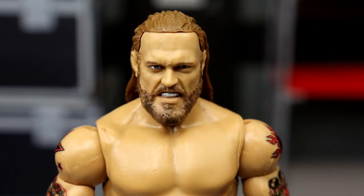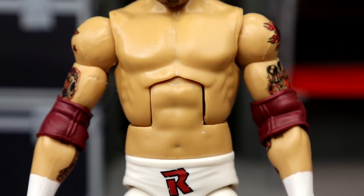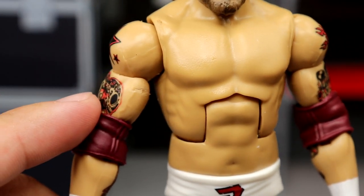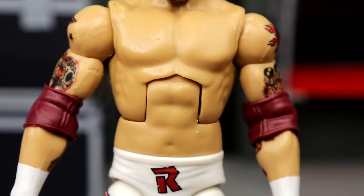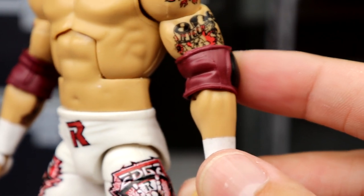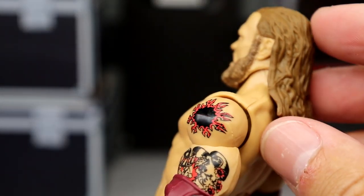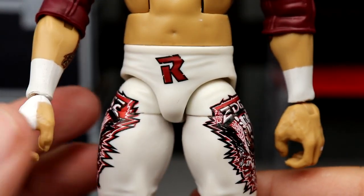Starting at the top for the Elite 94 Edge, I like the head sculpt — the grimacing face with hair slicked back. He looks pissed off, which works for heel Edge or spearing Edge. My biggest gripe is the torso: they gave him the Daniel Bryan-style torso, which doesn't fit Daniel Bryan, doesn't fit AJ Styles, and doesn't fit Edge. No chest hair, and there's a little roughness on the bicep. The tattoo detail is nice though, and the elbow pads look really good with the black filled in on the back of the maroon pads.